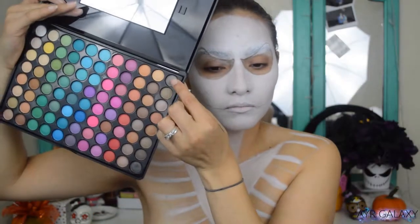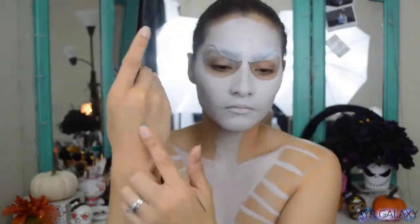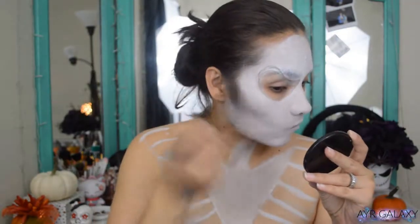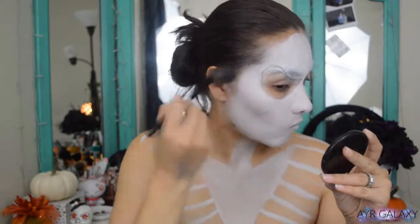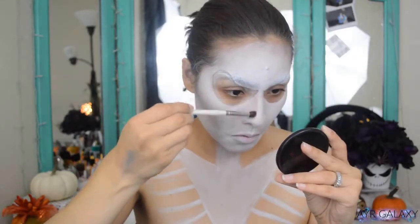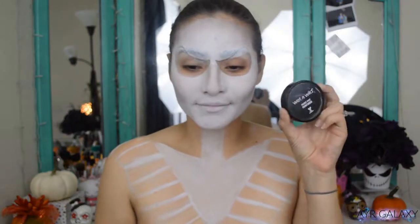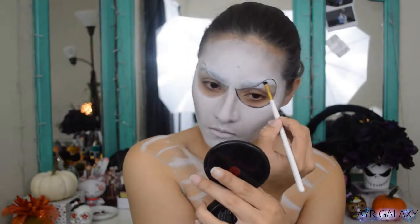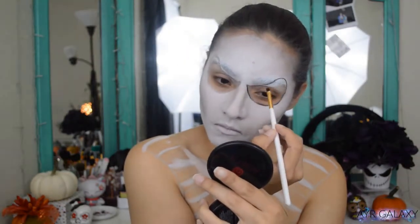Going into the BH Cosmetics 88 Matte Color Eyeshadow Palette, I'm dipping into a gray shade and using that to contour the face a bit to create some shadows so it doesn't look so flat. With the Wet n Wild Black Paint Pot, I'm using a small angled brush and outlining the eye sockets as precisely as I can, then I'll fill them in.